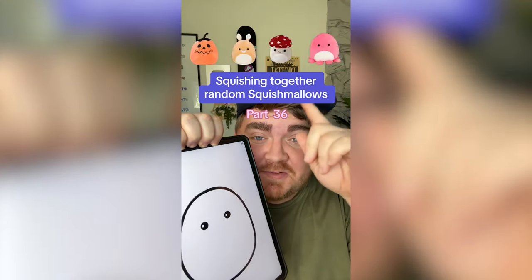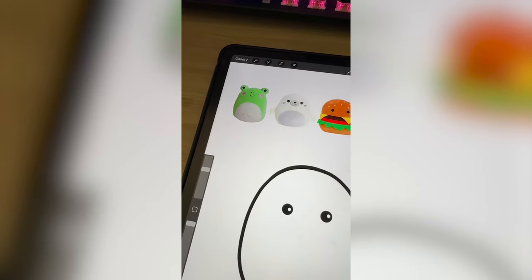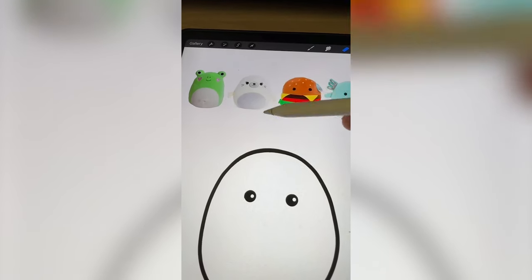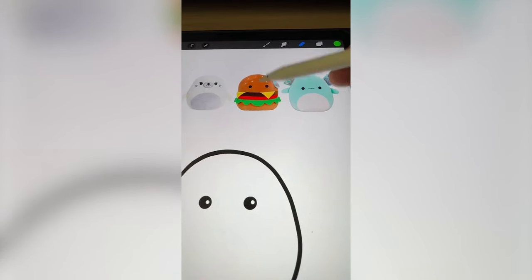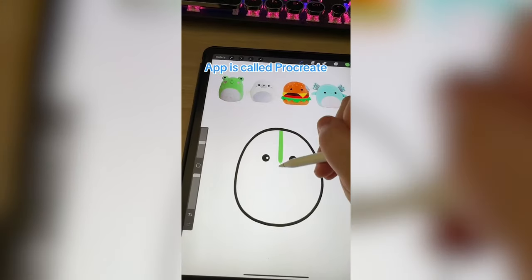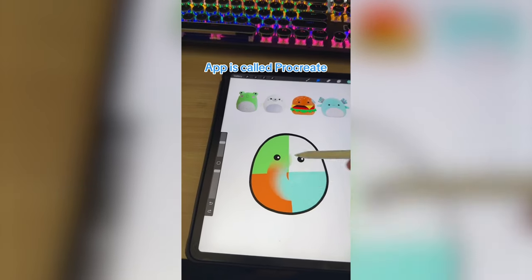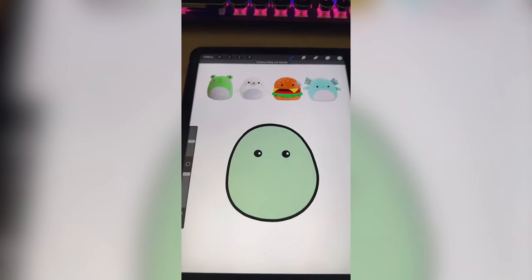Whichever squishmallow this filter lands on, we're gonna mash them together. We definitely have to do the eyes and the little hearts from the frog. For the seal, I'm thinking we add maybe the belly and the little snout. Hamburger — you know we have to add all the hamburger parts — and for the axolotl, we'll do the gills. Since there are so many colors, I'm gonna take colors from each of them, mix them together, and we're left with like a muted teal.